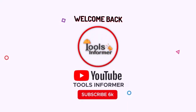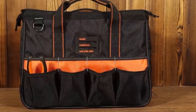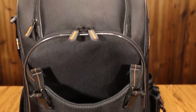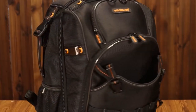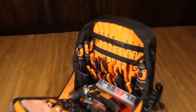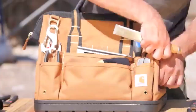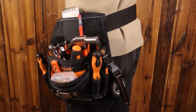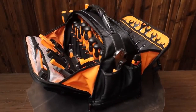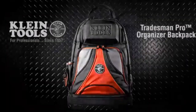Hi guys and welcome back to Tools Informer. Are you looking for the best electrician tool bag? You're in the right place. While most bags can be used to carry your electrical tools, an electrician tool bag helps you to stay organized and easily access your tools. Since there are several exceptional electrician tool bags in the market, getting the best is vital. A good electrician backpack should be durable, large enough for your tools, portable, and with special features. Without much ado, here are the best electrician tool backpacks on the market.